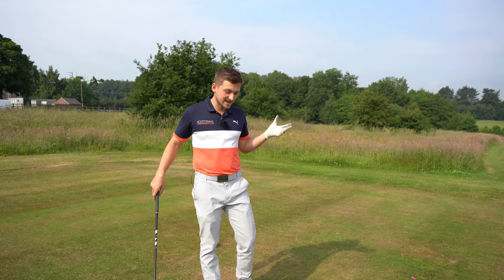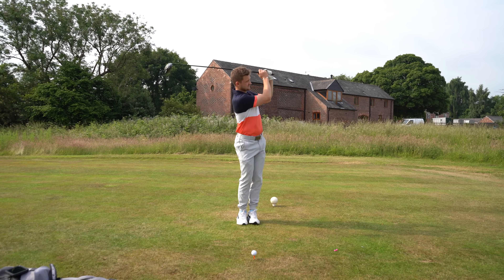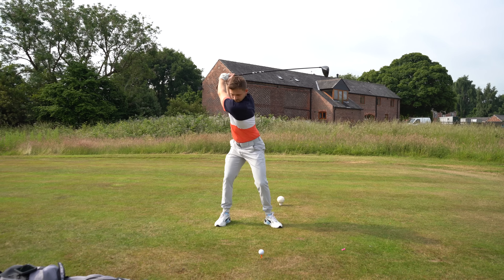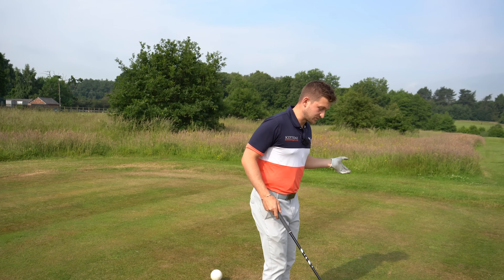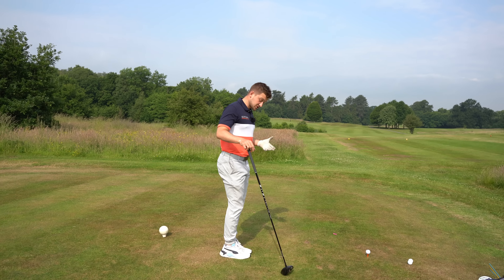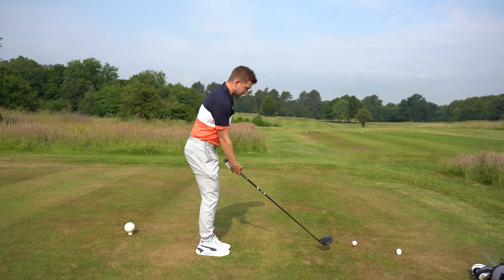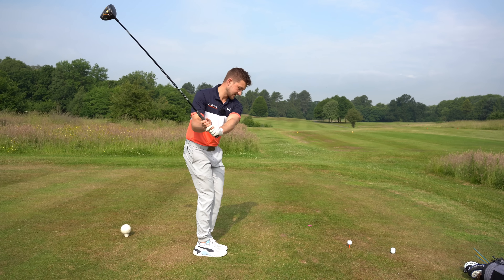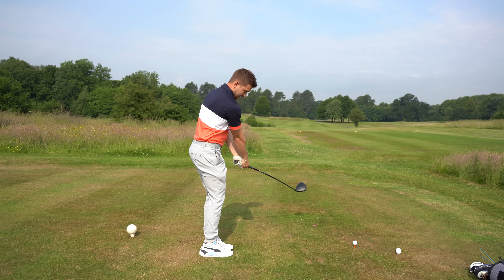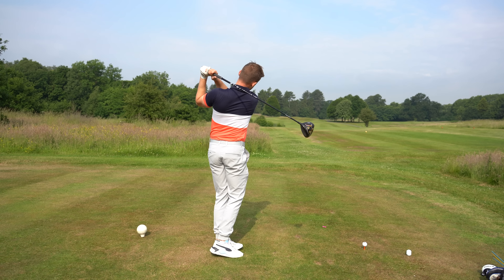First of all, let's get into what it is. Nice and simple — especially with the driver, we can get very wide in that stance. I just want you to have your stance where your feet are touching. So this is the what — this is what we're trying to do: just make some swings where we keep our feet together.